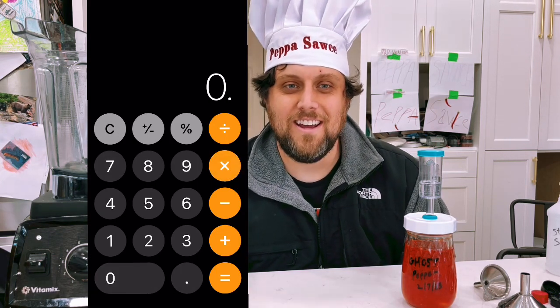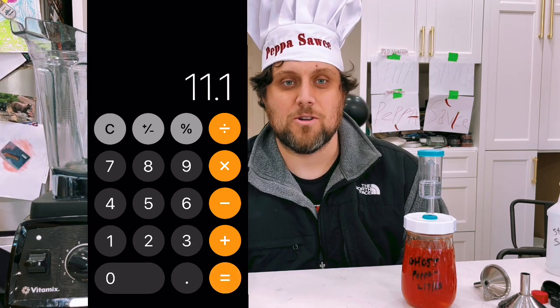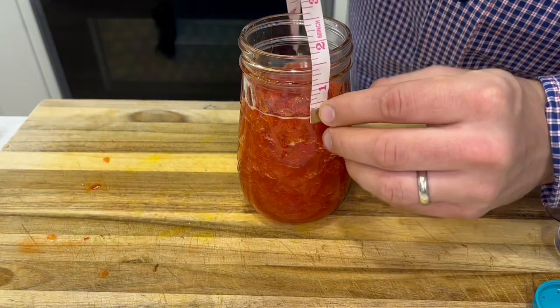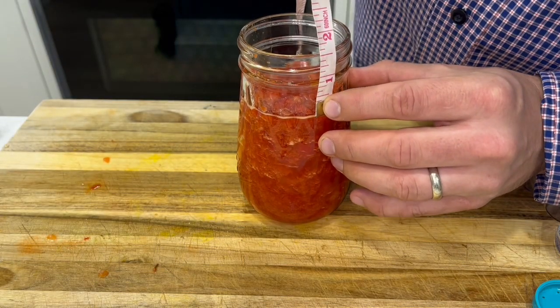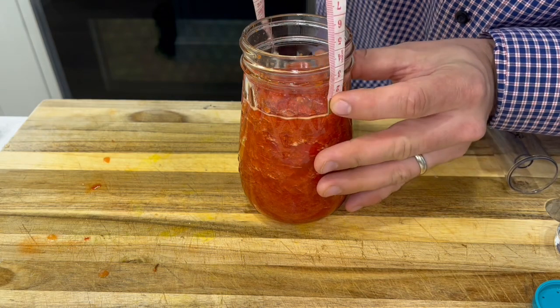The contents weigh 370 grams. I'm going to add salt that is three percent of that weight — multiply 370 by 0.03 to get three percent, which gives me 11.1 grams. I'm just going to add 12 grams of salt. Then I'm going to take this mixture and put it in the jar, leaving about one and a half inches — roughly three and three quarters to four centimeters — of headspace.